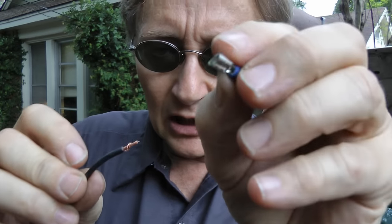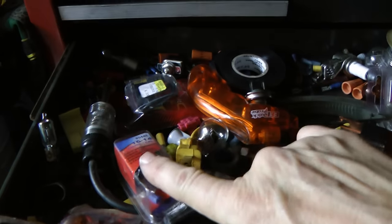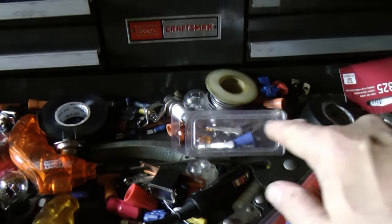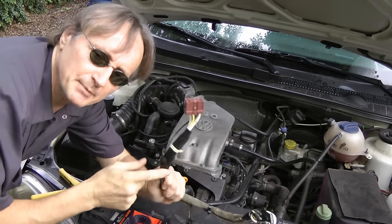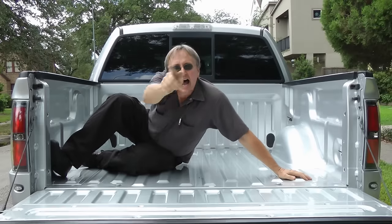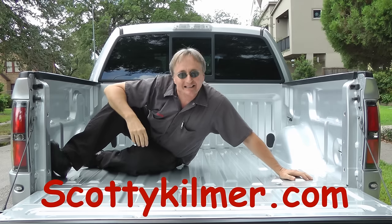And of course if you have wires that go bad with different kinds of connectors, like a female terminal, you just buy a new female terminal, put it on, figure out the crimping tool, stick it in, and now you've got another connector you can plug in. As you can see by my messy tool drawer, there are all kinds of different connectors you can buy to splice in. So the next time your car's wiring system is blowing your fuse, why not fix it yourself? And remember, if you have any car questions, just visit scottiekilmer.com.